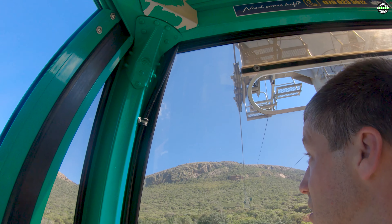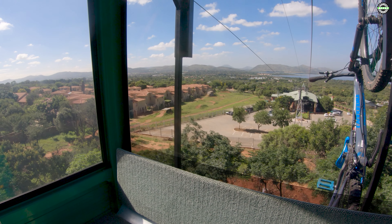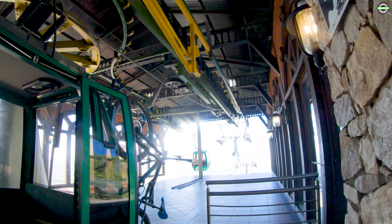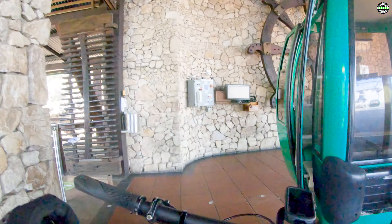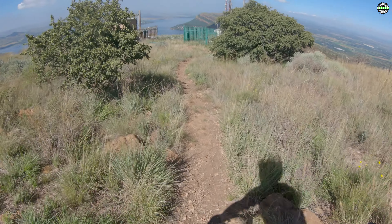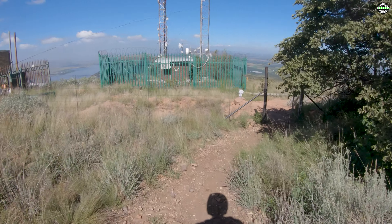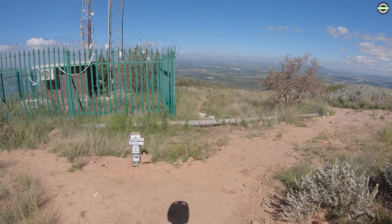Going up the cable car all the way to the top again, then we're coming down. You can see down there is part of the couple of jumps when you come down. Reached the top. When you reach the top you cycle all the way past the pizza shack and playground to get to this little trail that comes down here, and this is where the downhill trail starts.